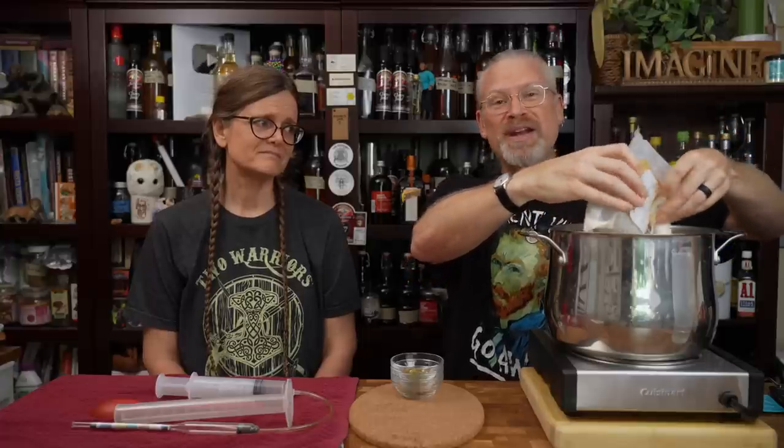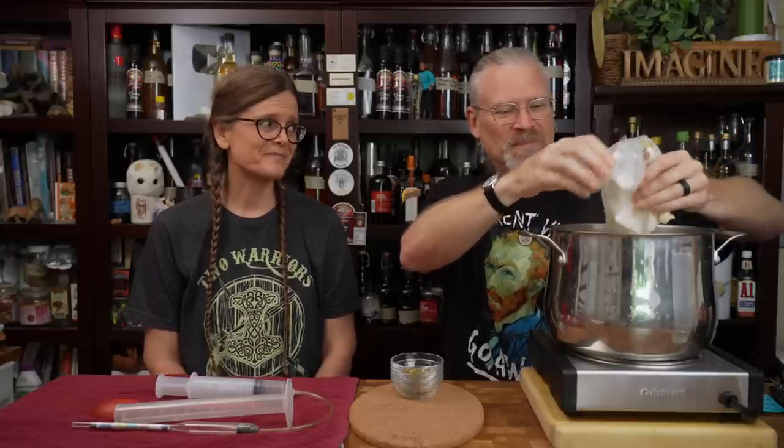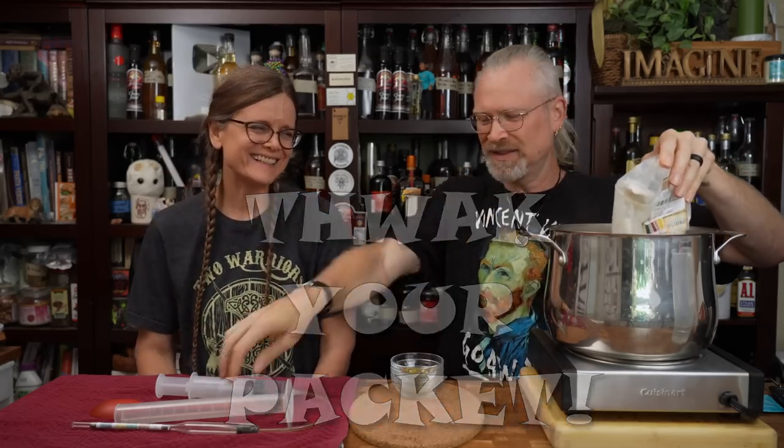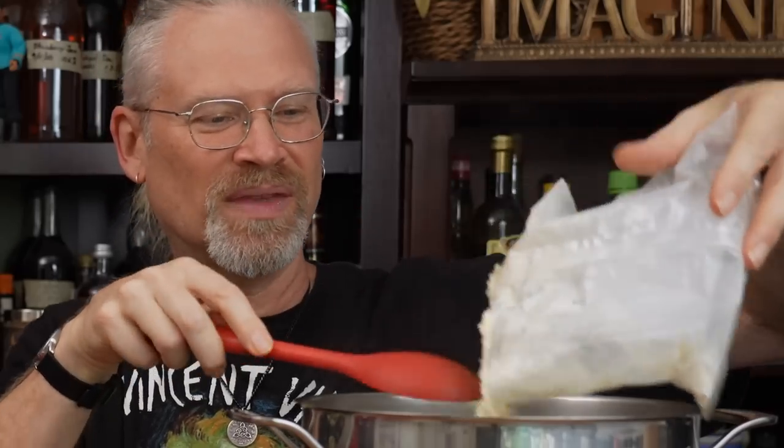I don't want to put a powder into a boiling liquid because it'll cake up and get really clumpy. So I'm going to put it in now and mix it through. The steam already made it stick to the bag, so I had to thwack the packet. Now that it's all in, I need to stir this so it doesn't stick to the bottom. It actually dissolves really nicely — no clumping. It foamed up slightly but nothing stuck to the bottom. Smells like wort — that's exactly what the wort smells like from making beer before.